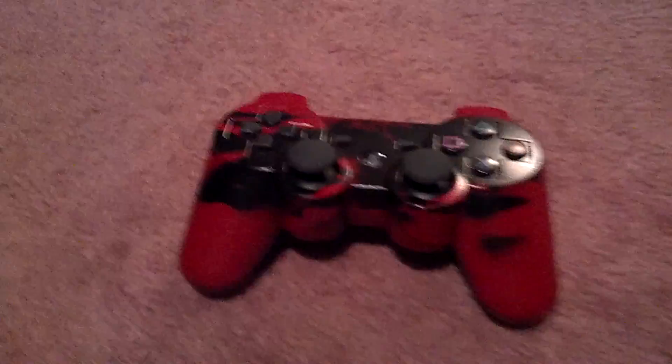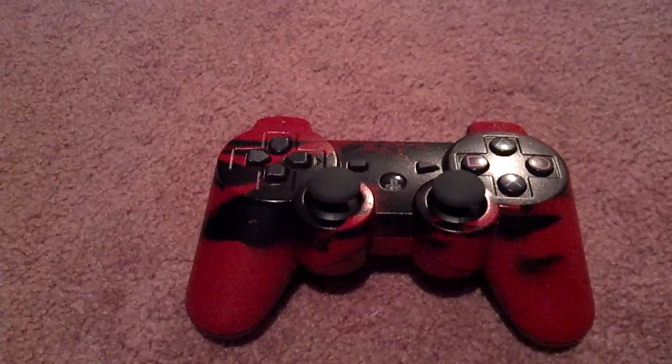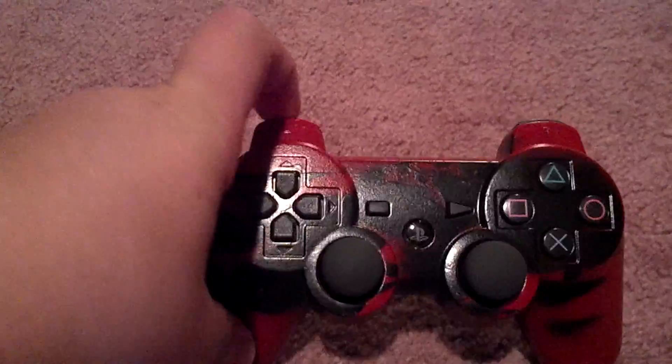So yeah, that's it. Just wanted to show you guys. That's all. See you guys later.